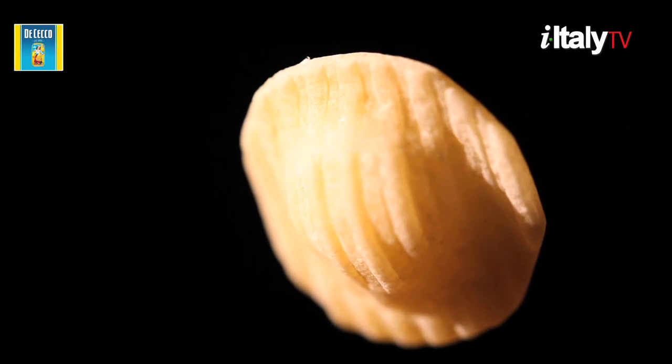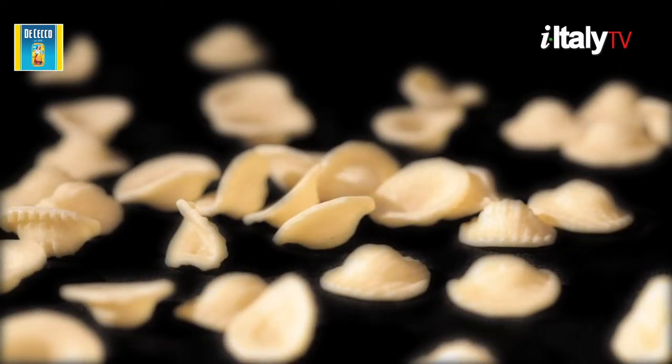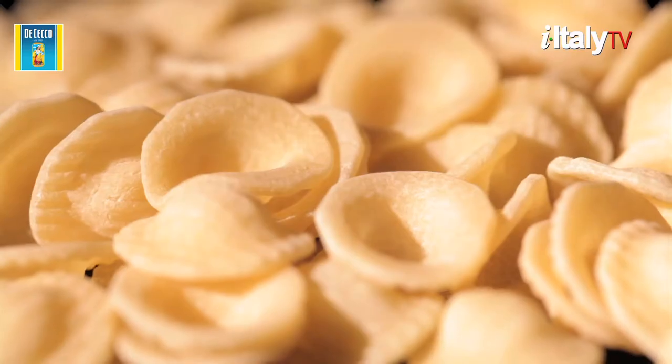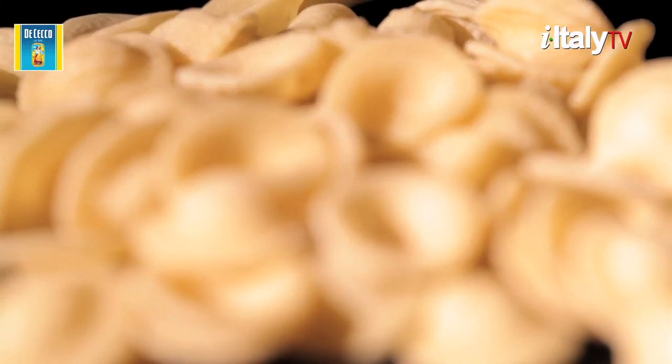This is pasta. Real Italian pasta. Pasta is serious business. Pasta is love. And pasta making is love making.